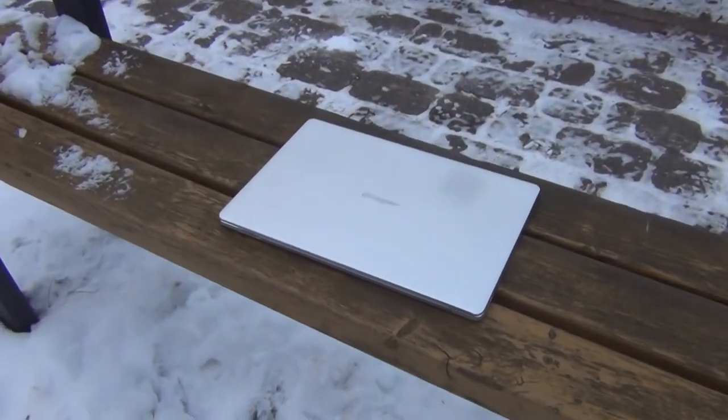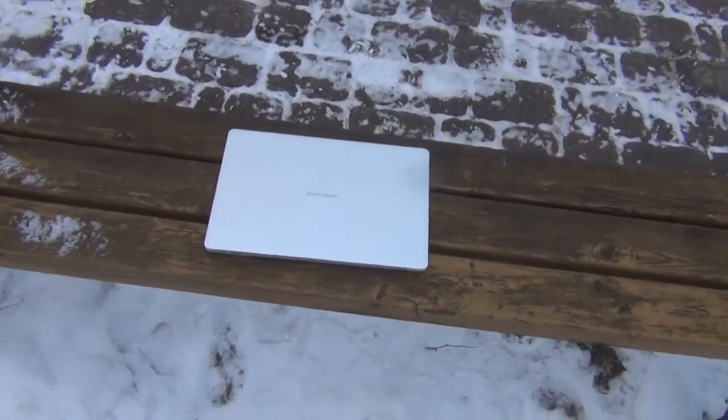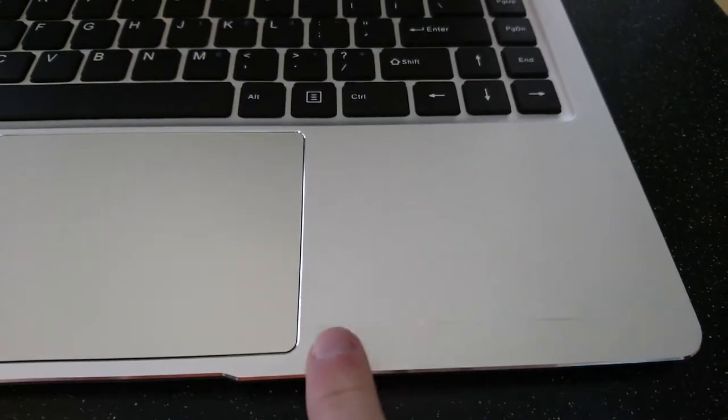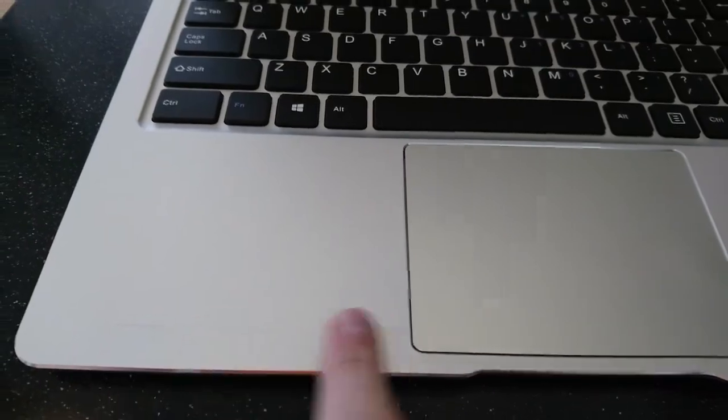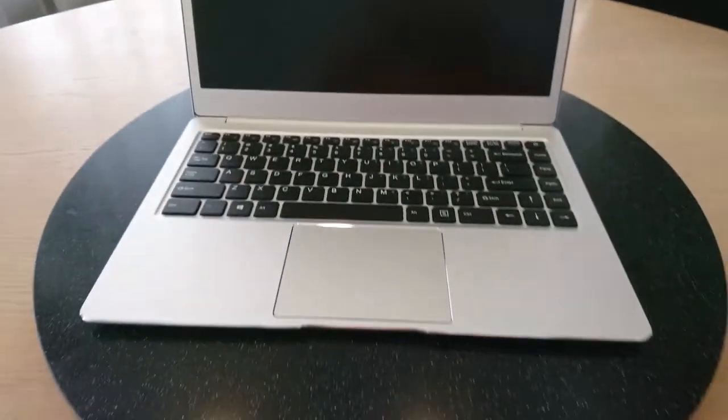It has a 1080p IPS screen that looks pretty good. The body is made out of some kind of metal, presumably aluminium. That metal gets dirty very easily and can also be scratched very easily — I already have two scratches on the top of my laptop from a cardboard box I put on it. Another mystery with the chassis is that right next to the touchpad, after a day of use, two lines appeared on each side, presumably from the top of the screen. I tried to rub them off with a wet cloth but it didn't work, and right now it seems like they're on there forever.